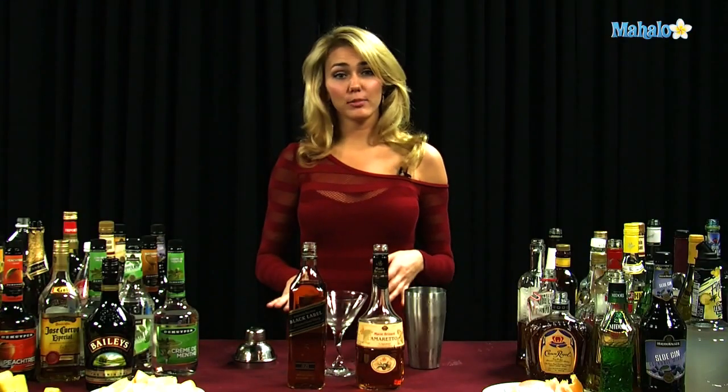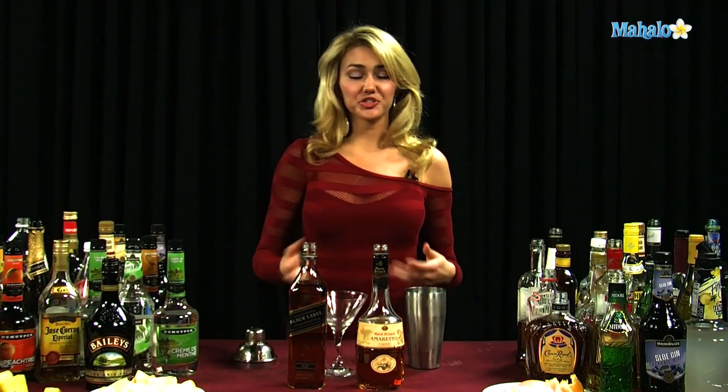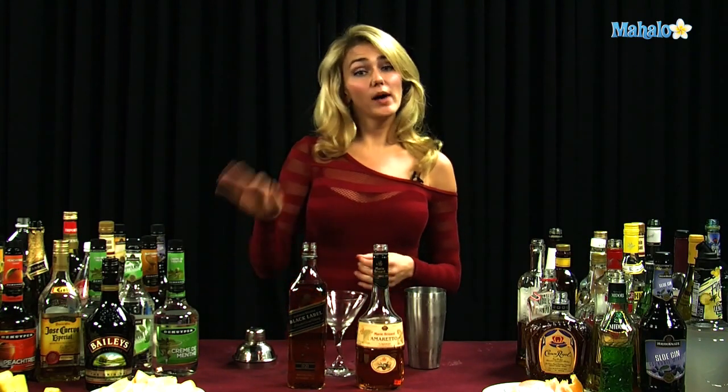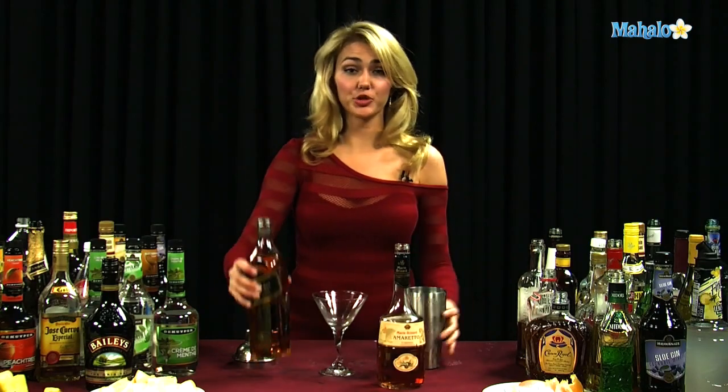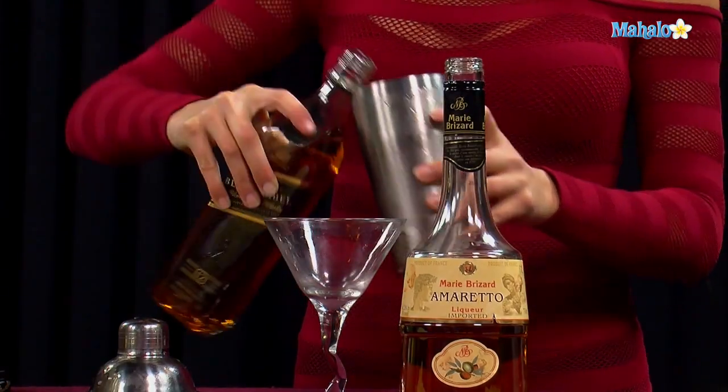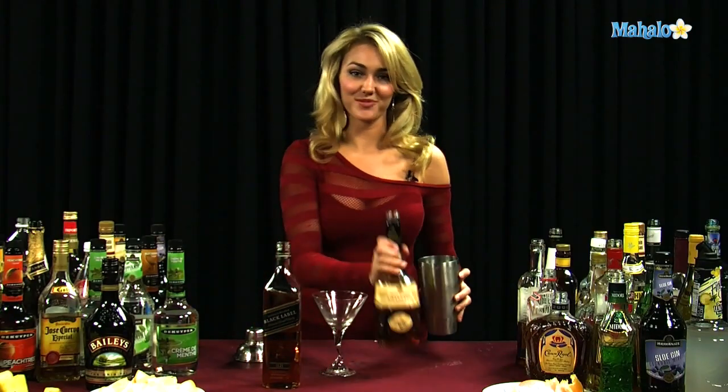You can choose to use a single malt scotch or a blend, but since you're already mixing it with the amaretto, you might as well just use a blend and not spend quite as much money on the scotch. You're going to do two ounces of your scotch, and then you're going to do a half ounce of the amaretto.